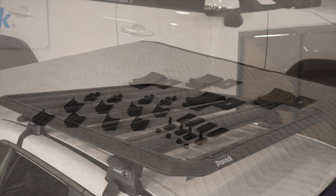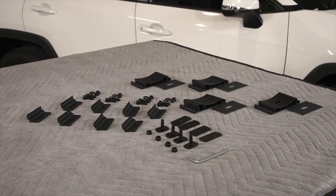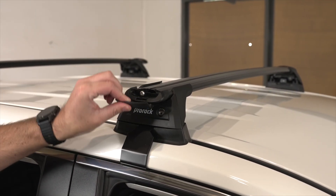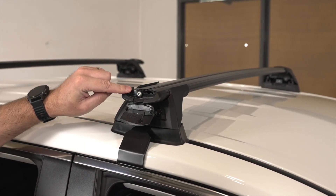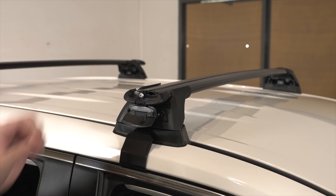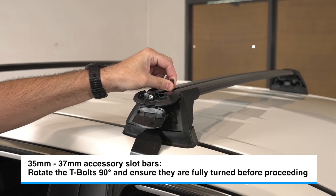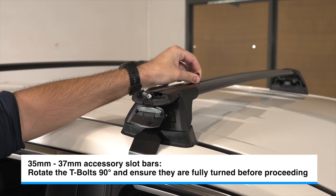Start by laying out the contents of your crossbar adapter kit and apply the adhesive protective rubbers. For a ProRack Aero Bar or similar with the standard 22mm accessory slot, install the T-bolts into the accessory slots and slide inwards at each corner.